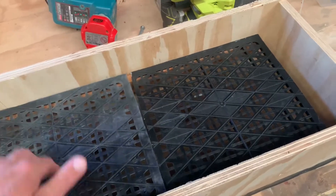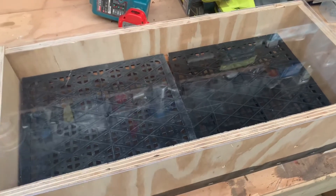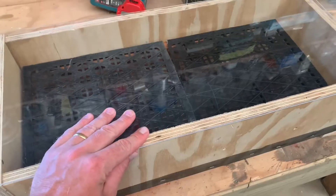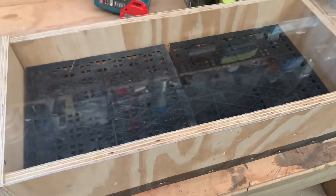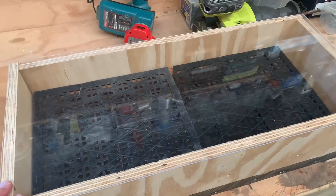These fit in here really nicely, the acrylic goes on top and this works really well. The internal temperatures were getting up towards 35 degrees and that was in the afternoon, so I can't wait to see what this is going to do during the heat of the day.